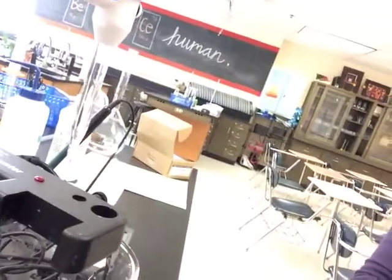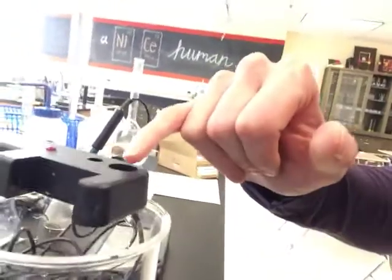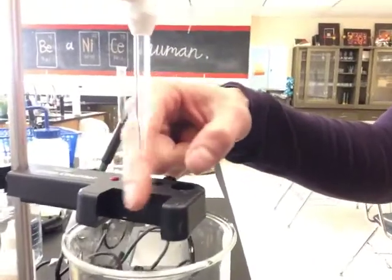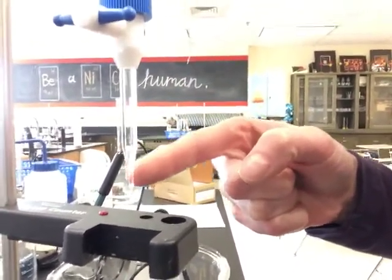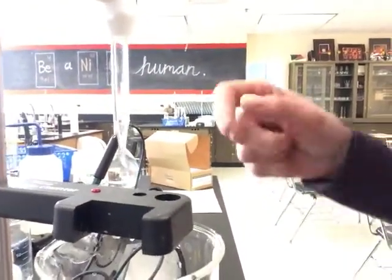I just wanted to show you first what our setup looks like. What we have is a drop counter. The drop counter has two holes in it — a bigger hole and a smaller hole. You are going to stick the pH probe through the bigger hole; the smaller hole isn't actually something that you're going to use. It also has a chamber here where the drops are going to go through. So you need to line up your burette so when a drop falls, it falls between these two places here and it will count it.